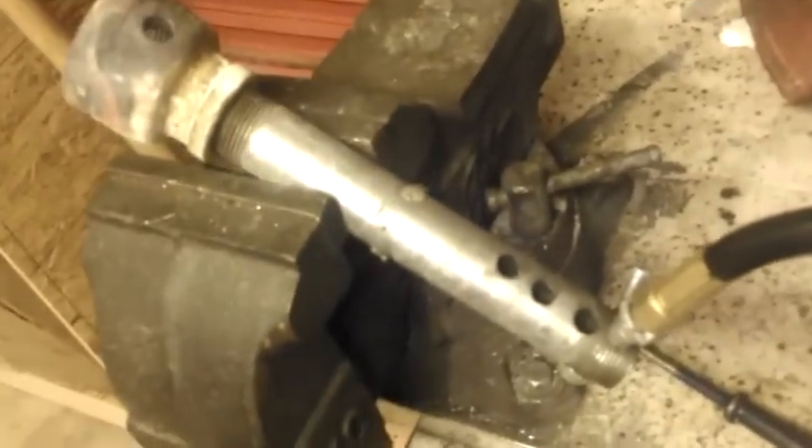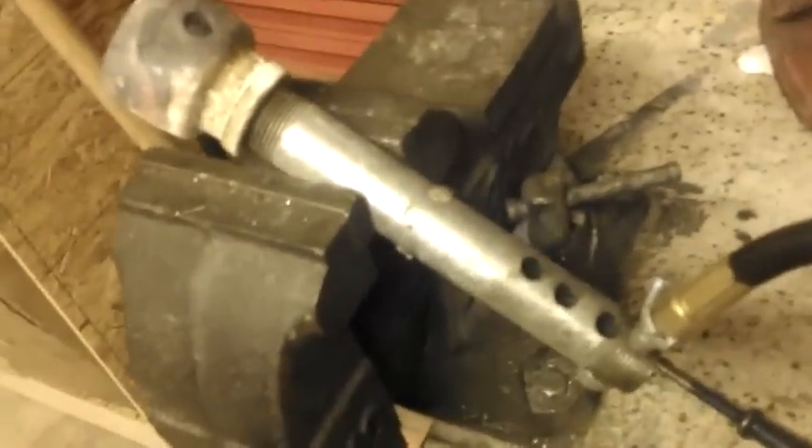Hey, what's up YouTube? Mark Young on Metalcasting.com. I'm just here to show you my new burner that I built. It's basically the Oliver Upwind burner from BackyardMetalcasting.com.